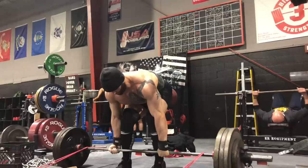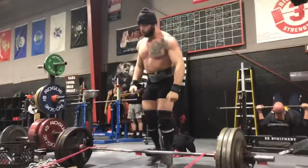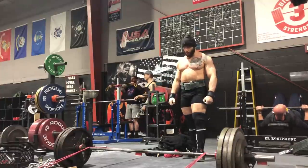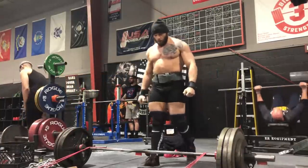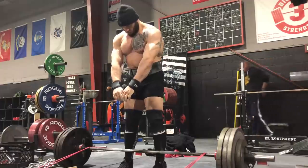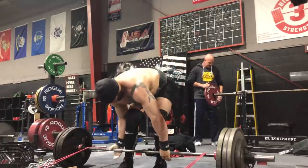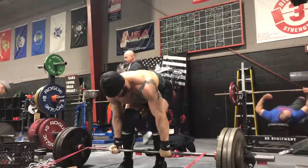Westside uses a lot of accommodating resistance — typically you'll see deadlifts done for singles with bands and chains. I do think chains are useful for anyone; they're a nice way to overload the top part of a movement if you're weak there. Bands I don't like for a couple of reasons. The biggest one is that they artificially change your bar path. And if you get used to that as a crutch — because that's the only way you perform your competition movements — I think it can be detrimental. You feel kind of lost without those bands.